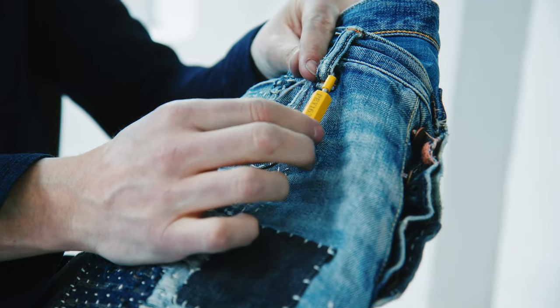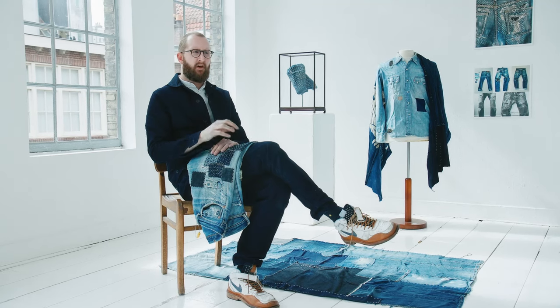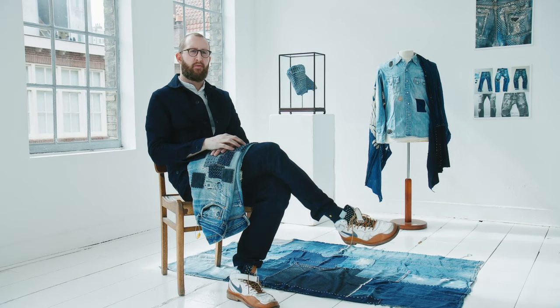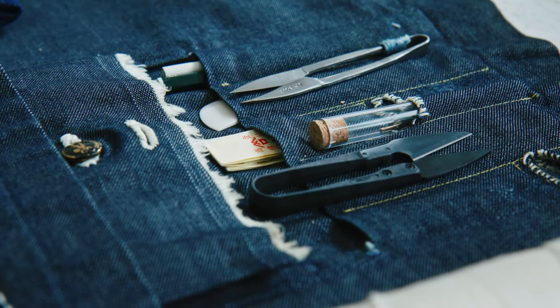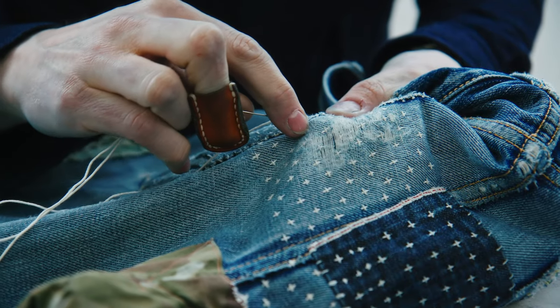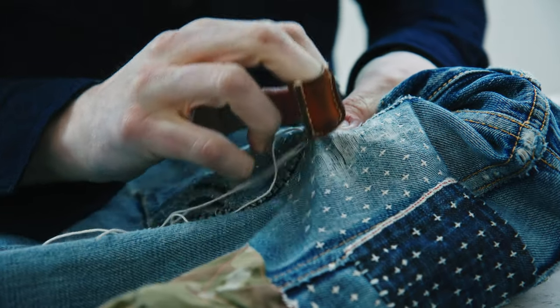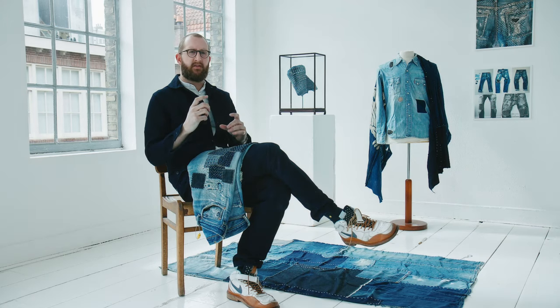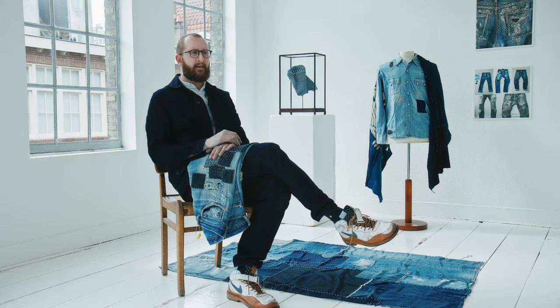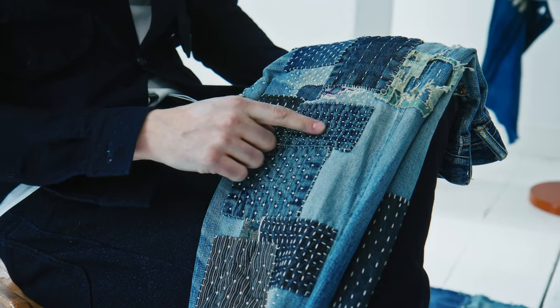A good thing now is we see a lot of clients coming back every year. For the Sushiko repairs we only fix what's broken — we reinforce the thin areas and fix the holes. The composition is based on the damages, but in that detail there's a lot of playing with fabrics, textures, tones of the fabric, and of course the stitch patterns, which can look really interesting when you see pieces with all kinds of different repairs.